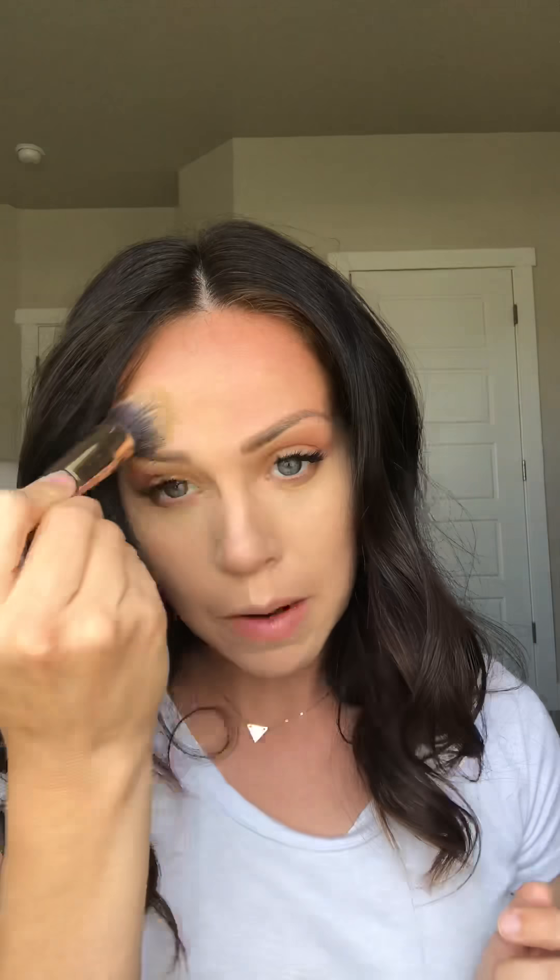I've heard people describe these creams as cream Photoshop, and I think it's such a good description because it just evens out your skin tone but it doesn't make you look like you have a bunch of makeup on your face. I think it's because they are creams and they sort of meld into the natural texture of your skin and make your skin look fresh and healthy.